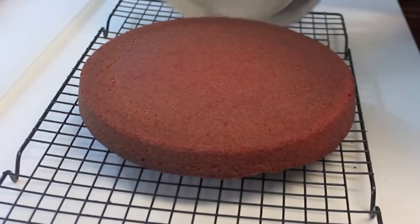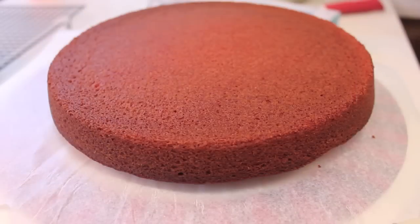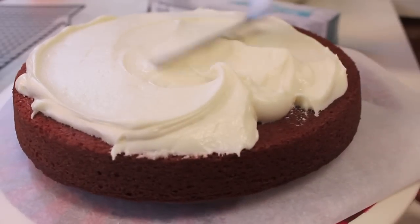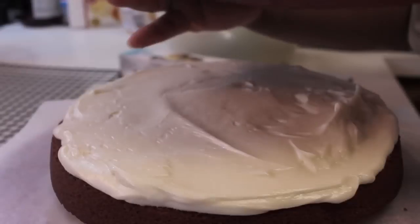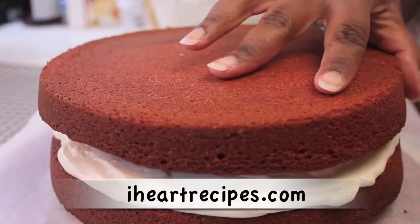Once they're done, remove them from the cake pans and let them cool completely on a cooling rack. I'm going to be using my cream cheese frosting that I use all the time on this channel — it's the same recipe I've shared plenty of times. If you want the exact measurements, you can visit my blog, iHeartRecipes.com.